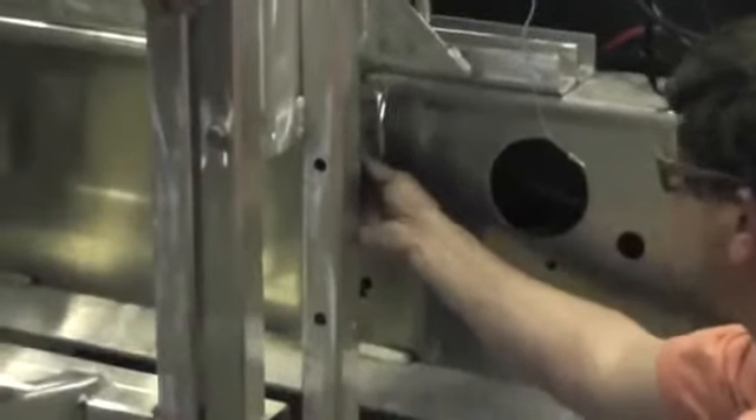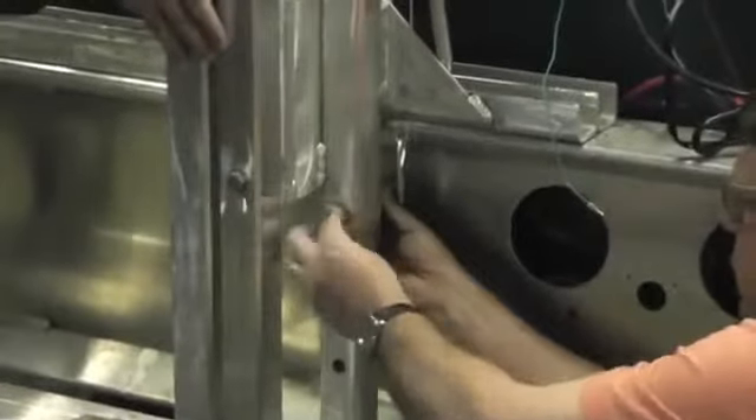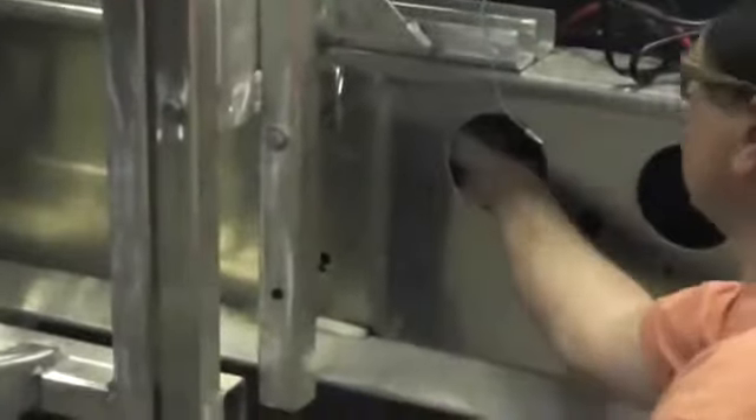Take your bolt and your spacer — place your spacer behind. Put your bolt through everything. Then take your nut and washer. Note that you have to remove your tail light to get access to this area.